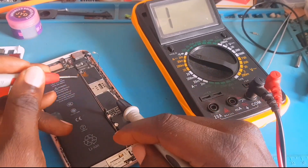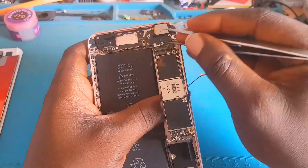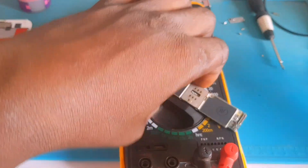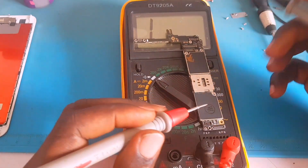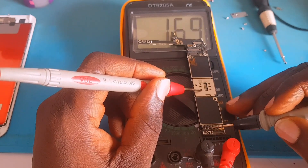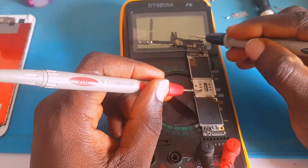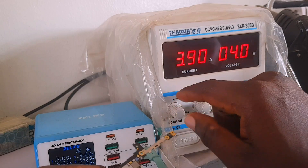Now I'm going to remove the PCB from the casing so I can take proper readings — I just want to know why this phone is not switching on. The PCB is now out of the casing. Remember: the multimeter is on diode or continuity mode and the red probe is always on ground. There is a capacitor in between the two coils right here, and the capacitor is reading short to ground on both sides. That's not a good sign.